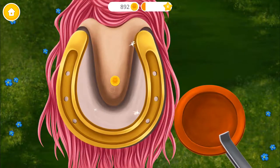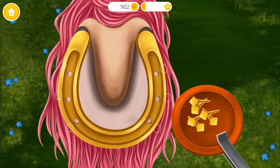It's golden. Secure a shoe in its place with nails.